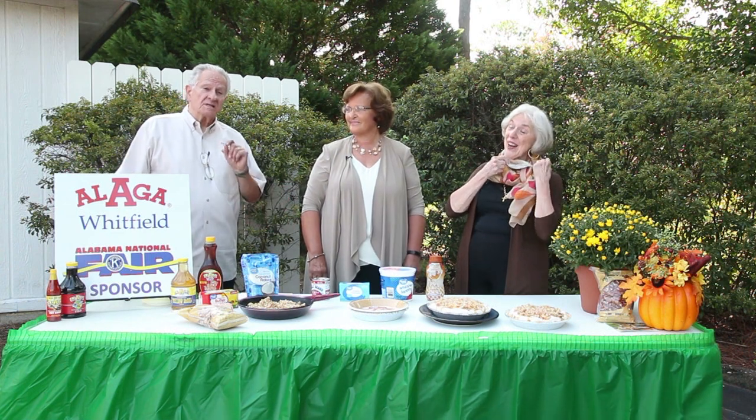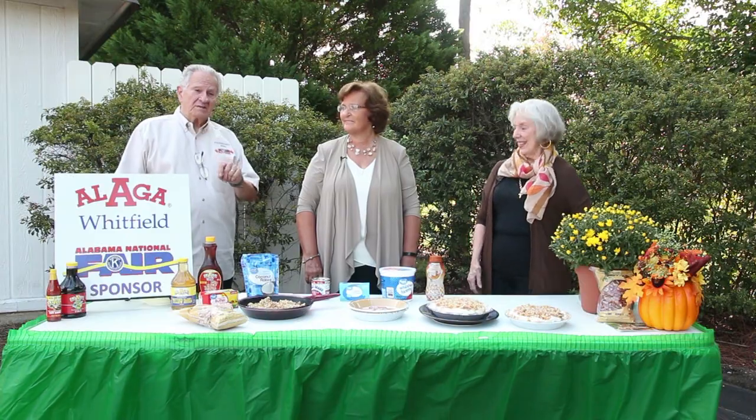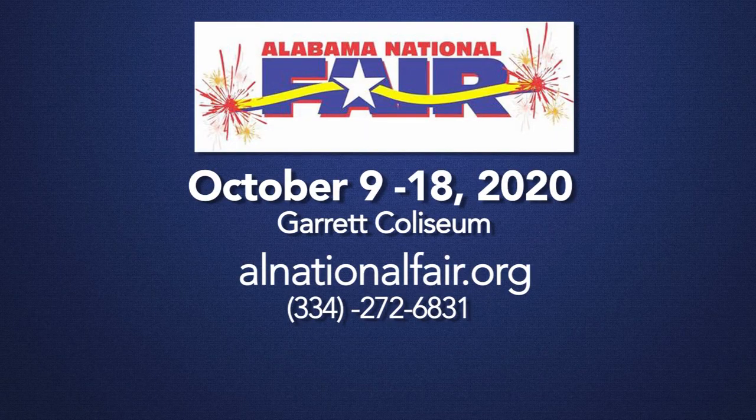Welcome into Bon Appetit, brought to you by Alga Whitfield, who is the sponsor of the Creative Living section at the Alabama National Fair. The fair this year is October 9th through October the 18th.